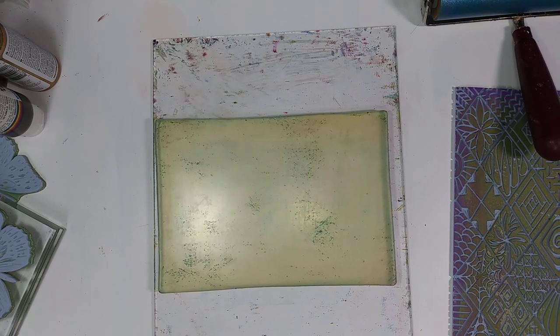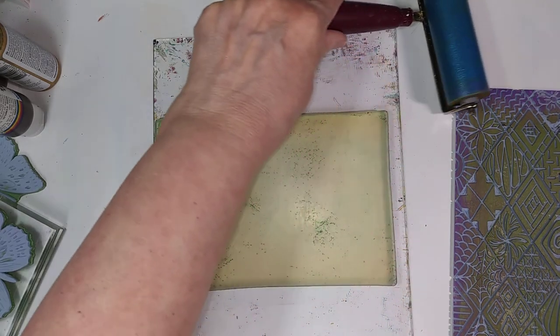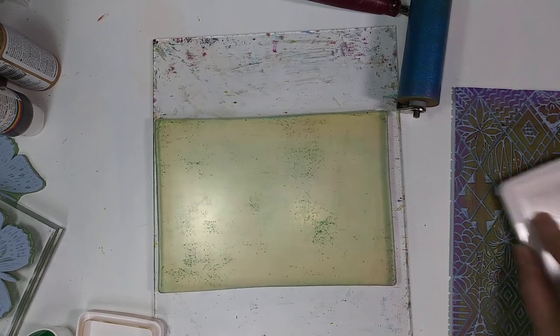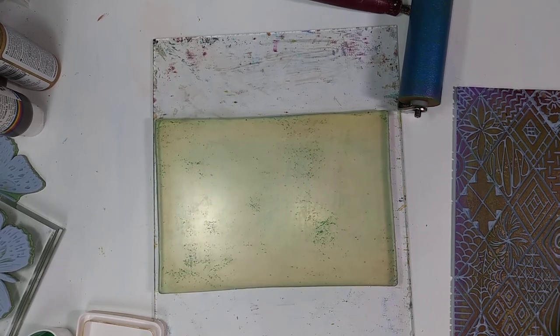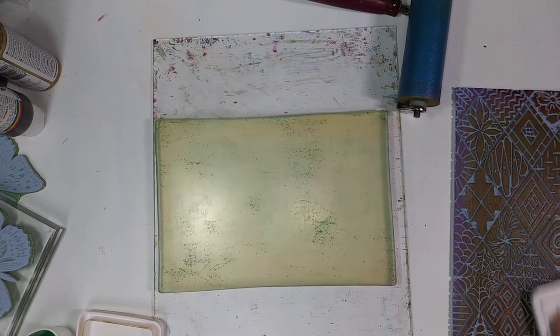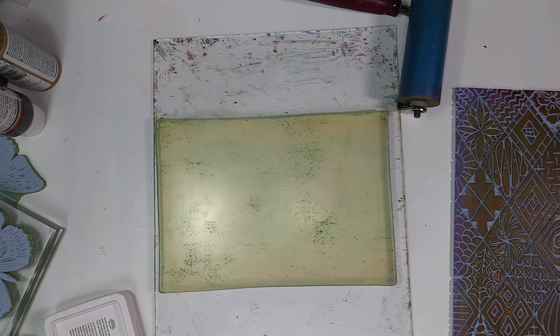Okay so now we're going to use some ink on top of our paint and see how that works. I have some archival brown archival ink — it doesn't smell as bad as some others. I'll just rub it over the top of the paint. My ink pad might be a little dry — we'll see how that works. Okay, so there we have it — we'll give it a nice clean piece of paper.